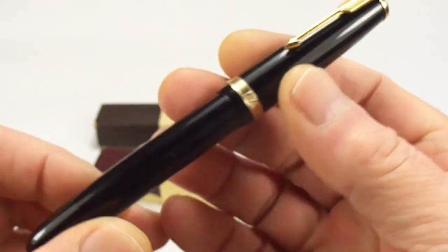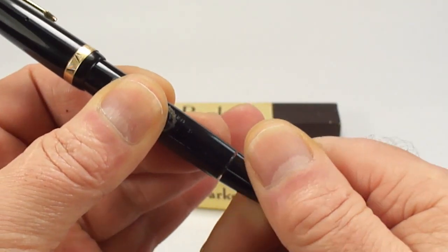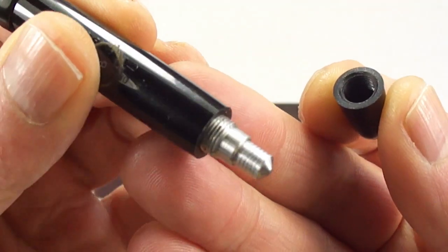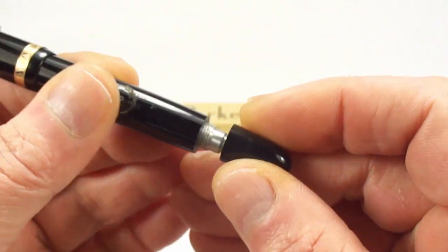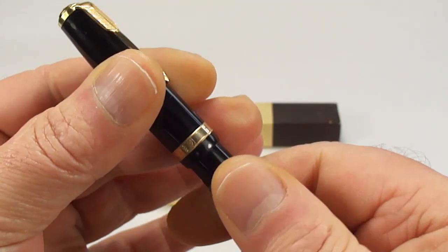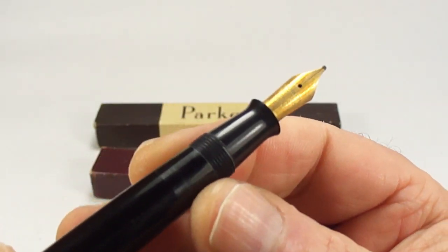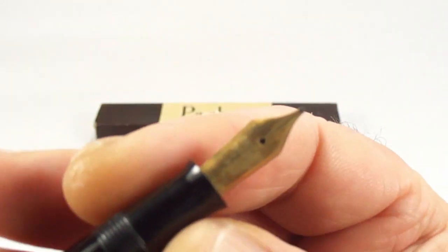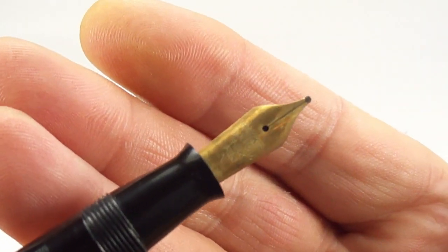You can see it's got the chevron — quite a wide chevron band — and the typical Parker clip to the top with a jewel there. As we said, this one is what they term the AF, which means if we take the blind cap off you can see it's got the aluminium filler. Let's pop that back on. Now let's unscrew the cap — you can see the section, very typical of a Parker section.